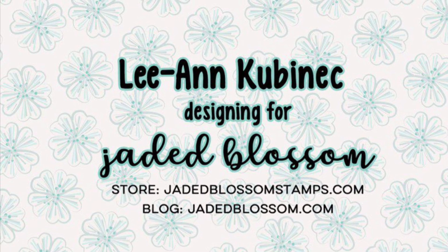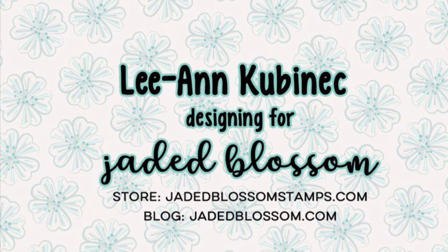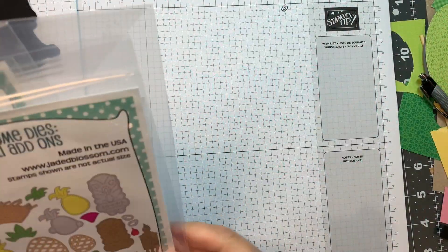Hi everyone, Leanne here from Jada Blossom, and I'm here to do the gnome dyes tiki add-ons assembly video.